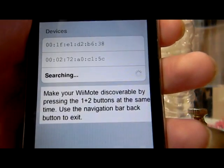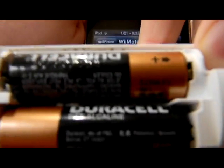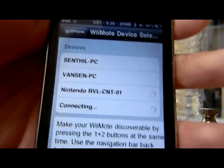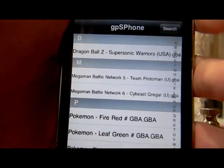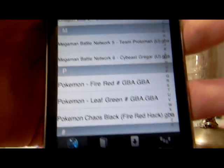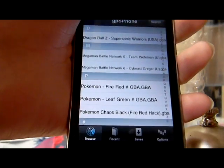This screen will come up. Now press the Nintendo button — the red button on your Wii remote — and it will connect. Mine is already connected because I pressed it, but once you press that button on that screen it will work and bring you to the next screen.